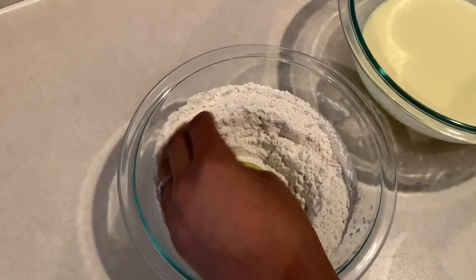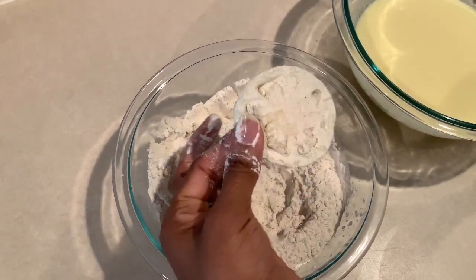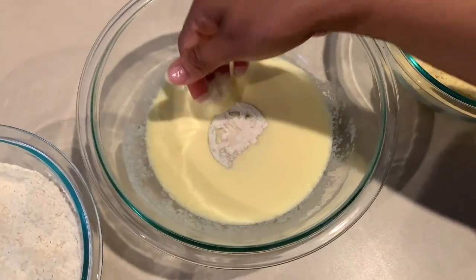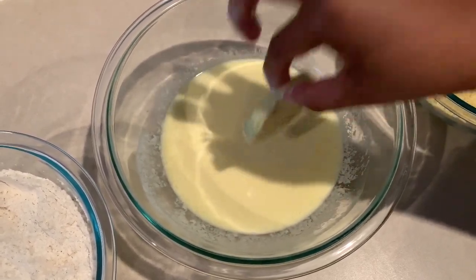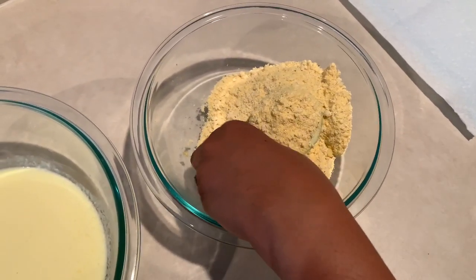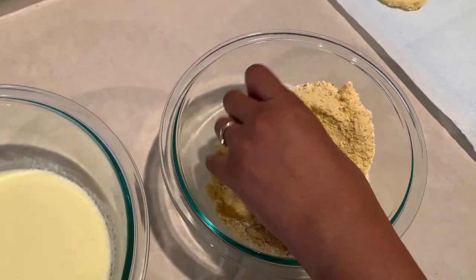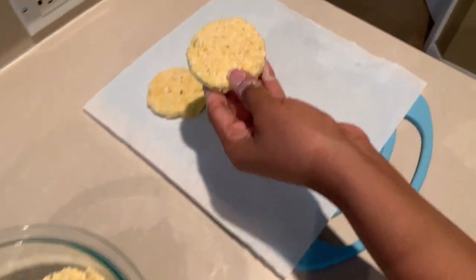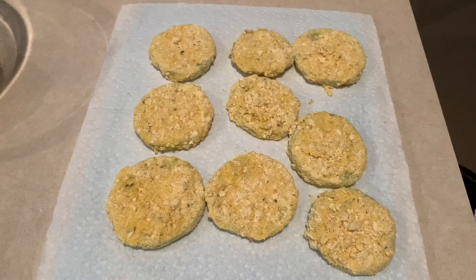Let's get a close-up of that process again. First, coat the tomato completely in the flour mixture with your dry hand. Then drop it into the buttermilk and egg mixture with your wet hand, making sure it's coated all over — be very delicate. Next, drop it into the cornmeal mix and with your dry hand, coat it completely, getting the sides too. You want it nice and crunchy all over. Then place it on a parchment paper or paper towel lined surface. Let's finish breading the rest and get them into the frying pan.